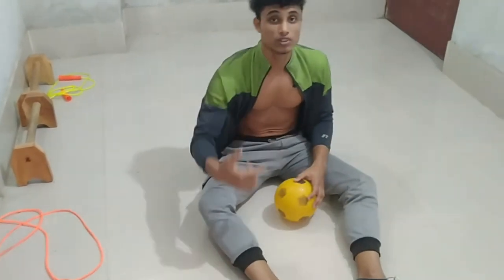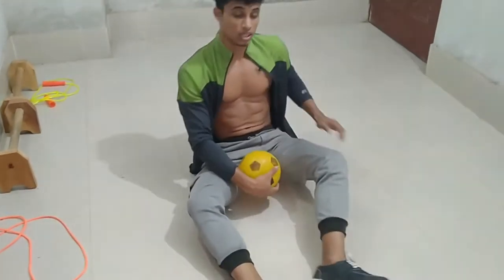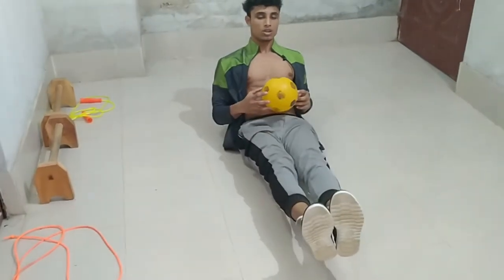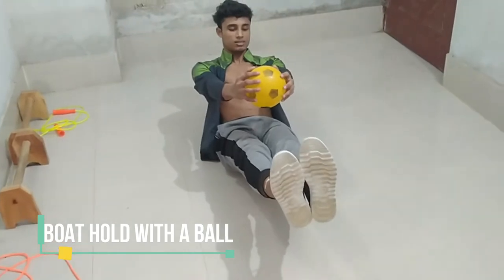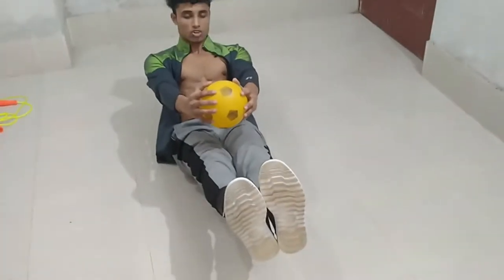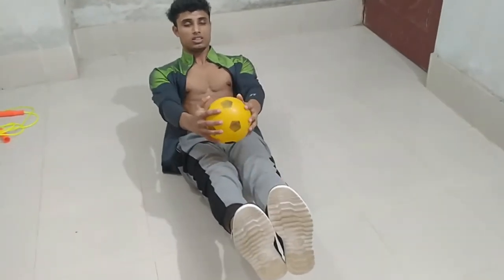Next, I am going for the boat hold. I also use this wall — stretch your legs, keep up with time, control your movement, and regulate your breath.